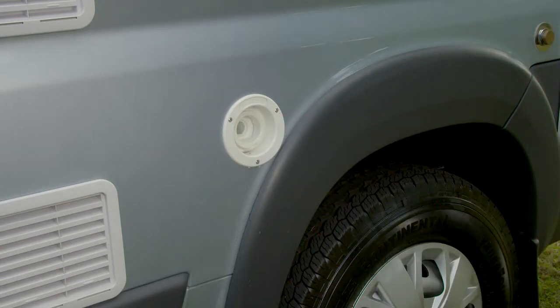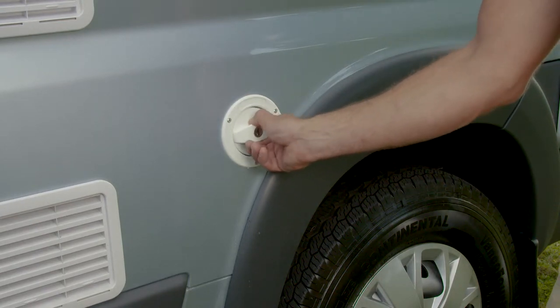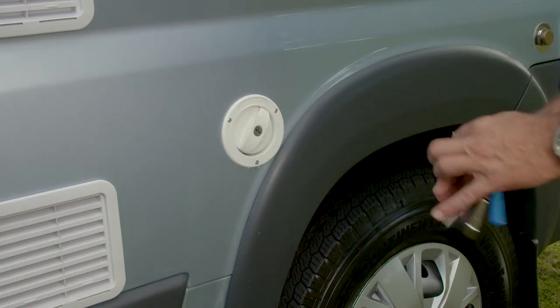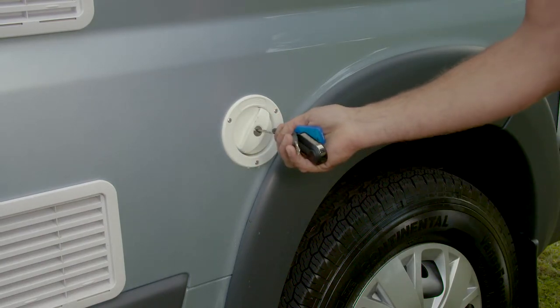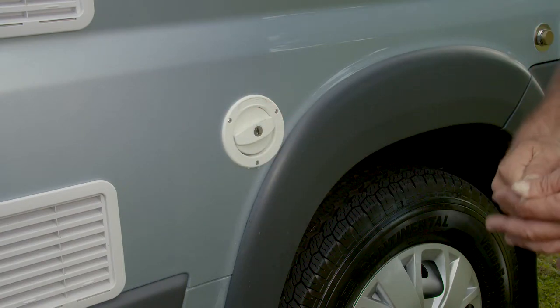When finished, you can remove the hose and attachment and lock the water cap by pushing in and turning to the right. Then insert the key and lock it. You will know the cap has been locked correctly if the cap spins freely.